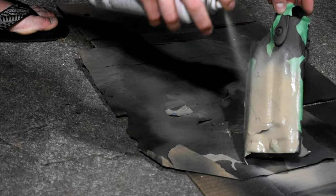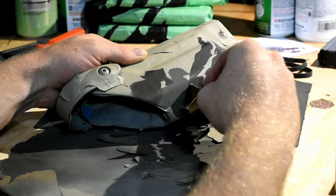Now we're onto my favorite part. This is pulling off all the masking tape before we move on to the sponge brush.